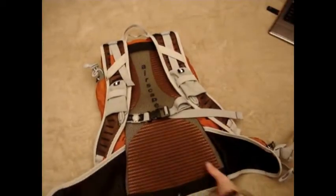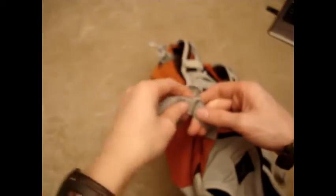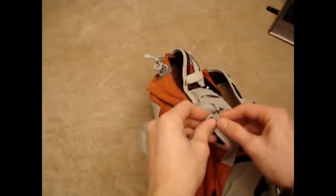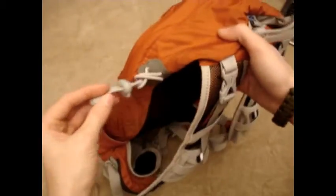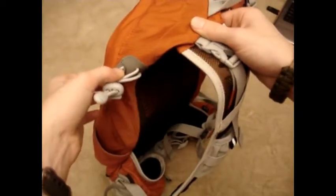You do have some drainage holes on the bottom in case you got this in a lot of water. Throughout this pack, on the ends of all your straps, you have one of these little keepers so you can lock it in and not have a bunch of straps flailing around. On the left side of the pack, you have this cord lock tie-down on the side so that you could put trekking poles down in the side and then elastic through here. You could really put anything in there, and that came in handy.